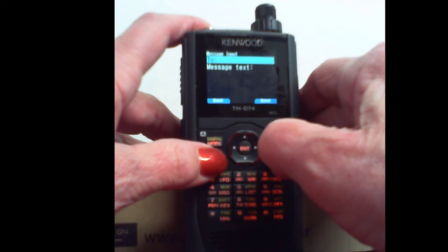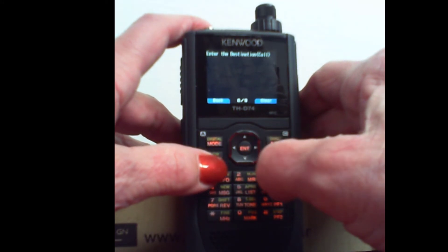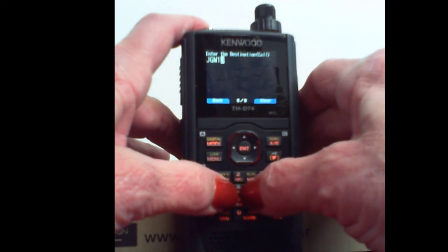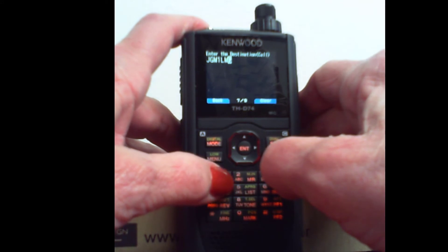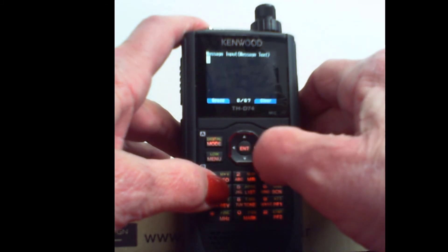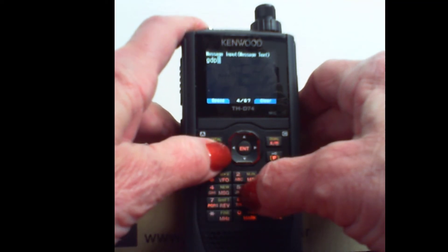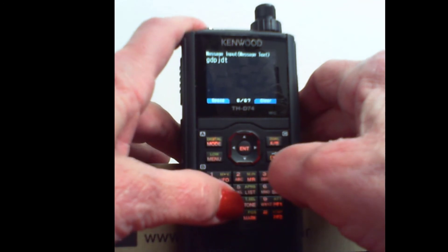The two is a call sign that it's going to. This must be entered from the face of the radio properly — I will leave that with you to enter properly. Down arrow and message text. Next. I could do the same thing and work to enter each letter.